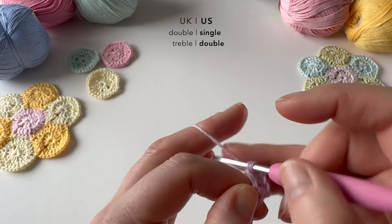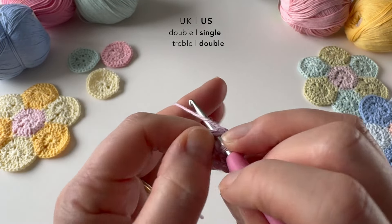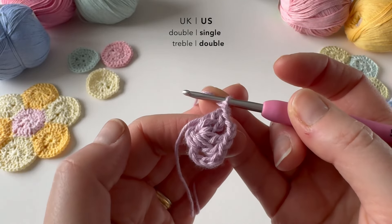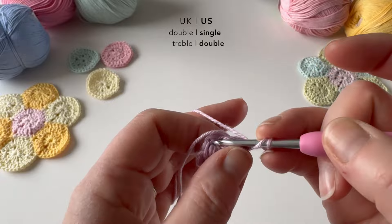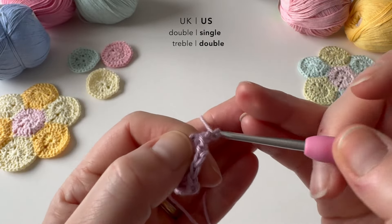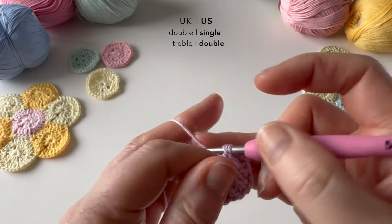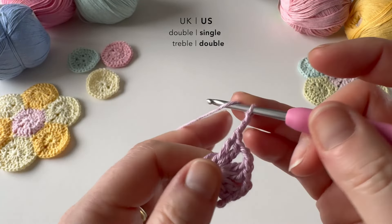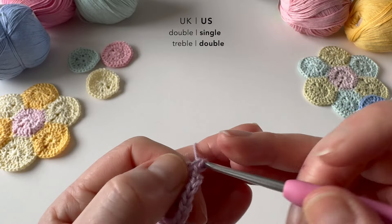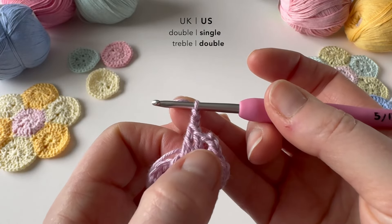Let me just show you again. I'm going to make one treble, two trebles, and then two chains. So there I have one, two sides of my hexagon. I need three more, so I'll repeat that three more times. Two trebles, two chains — and US would be two doubles — two chains. And then one more time. We should have five sets of these two trebles now: one, two, three, four, five.